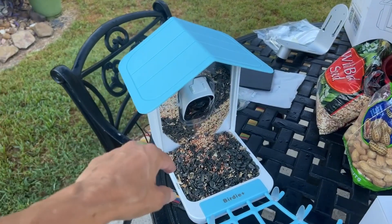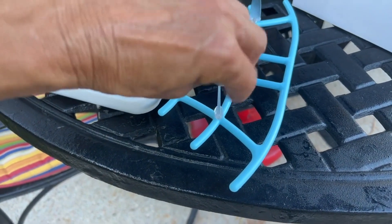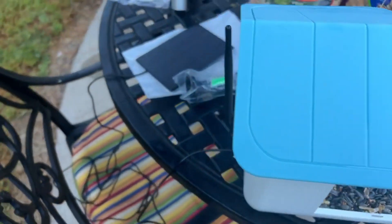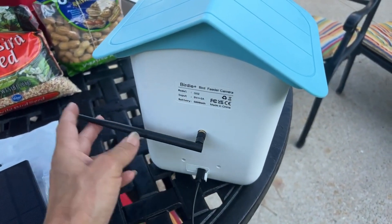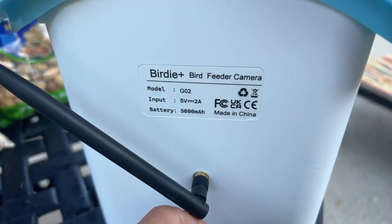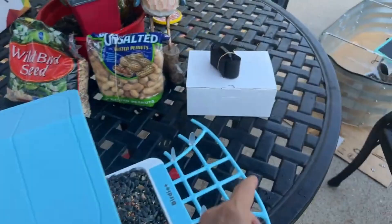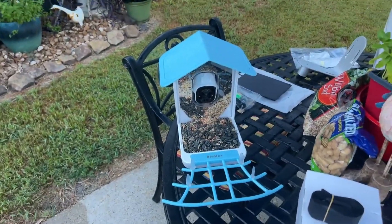We got it filled with feed. We got our perch on and these little things that you screw on here — this is a great feature if you wanted to put some fruit on here, and the lid is just a hinge. Very easy. Around back you've got your antenna you put here and you've got to make sure you have your antenna on or it's not going to connect to your internet. It's officially called the Birdie Plus bird feeder camera.